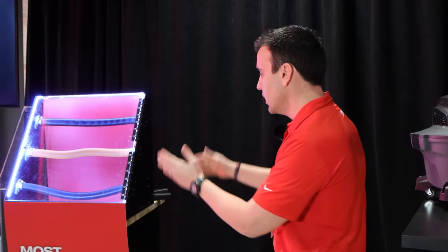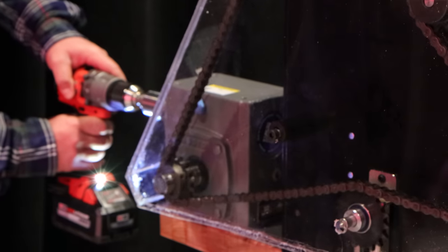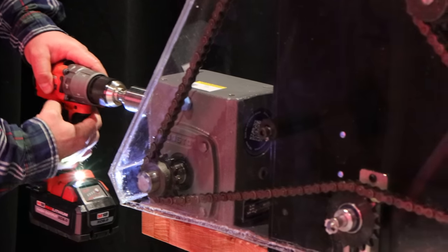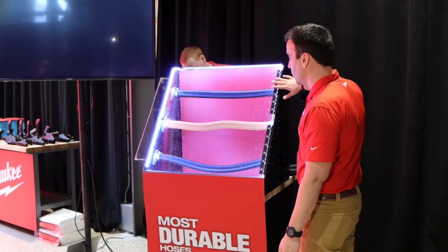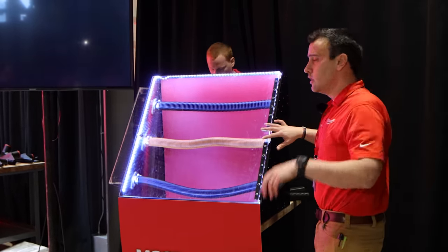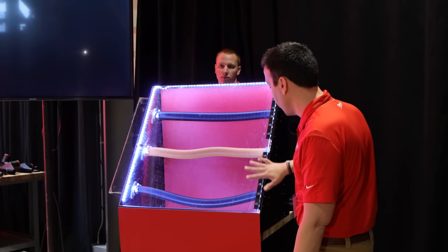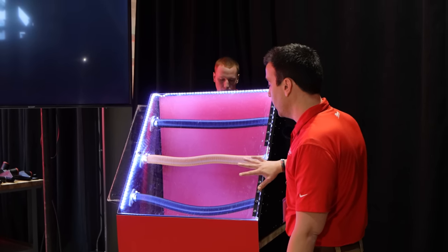What we're going to do to showcase this is a demonstration on the durability of our hose. Ben's going to come back here and drive a little truck over it. So you have a standard hose on the market on top, then a pro-grade product that's typically a derivative of a shoe hose, and then the Milwaukee version on the bottom.